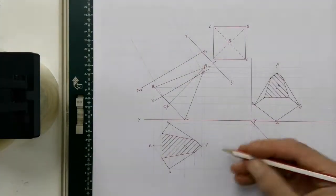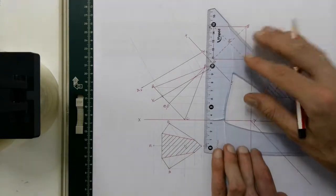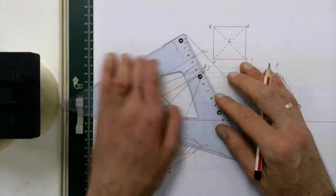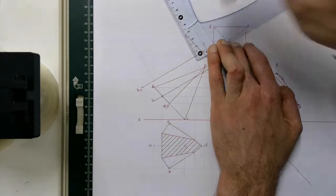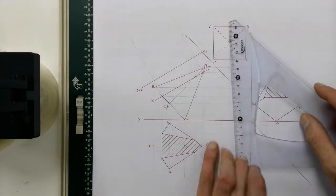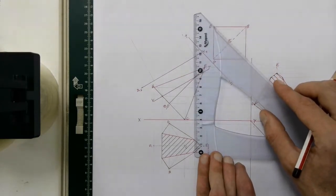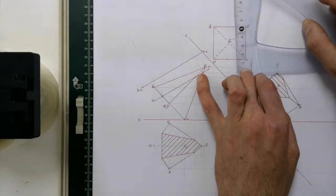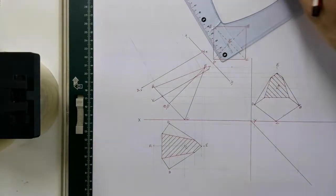Then I'm going to take measurements from my top view to each of the cutting points. The cutting point on line EC measures 31 millimeters, so I'm going to measure off 31 millimeters and mark that. Then the next cutting points in the top view: this one is 25 millimeters and this one is 40 millimeters. I'm going to take those up from the line projected in the front view and mark off 25 and 40 for those two points.